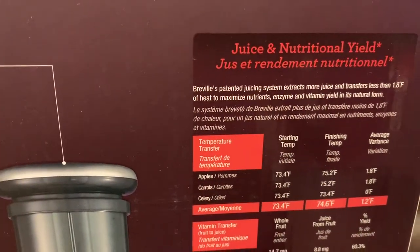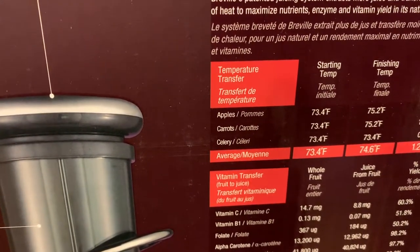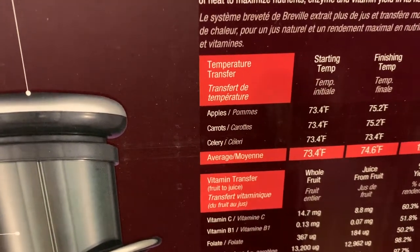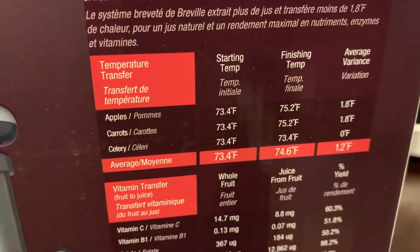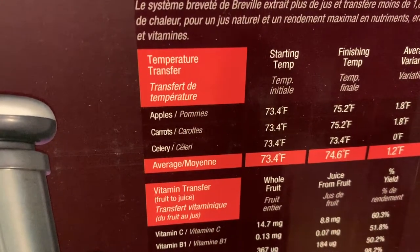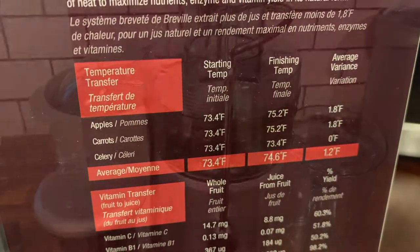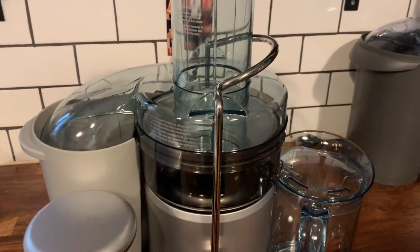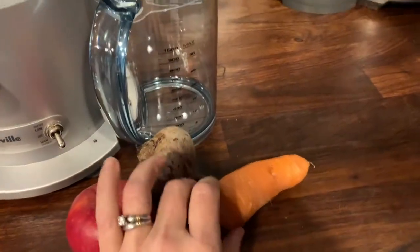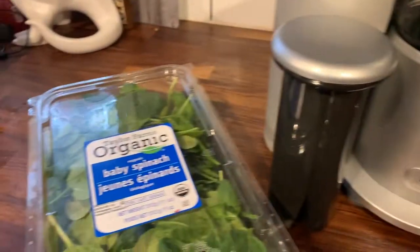The Breville Juice Fountain Plus is a cold juicer, and there's a handy little guide on the back of the box that tells you what the starting temperature of your fruits and vegetables should be and what the finishing temperature is. As you can see, it doesn't change that much just from the juicing — if your apple starts at 73.4°F it only ends at 75.2°F. We're going to test it out with an apple, half a carrot, a beet, and some spinach.